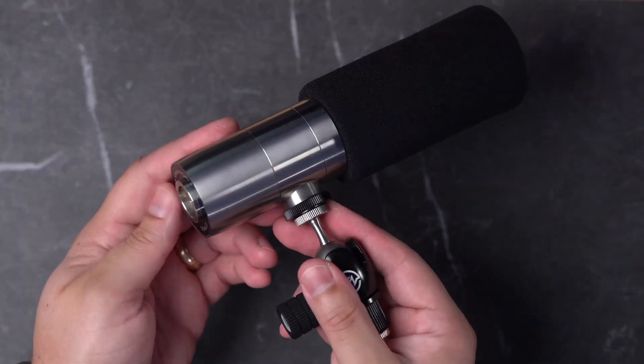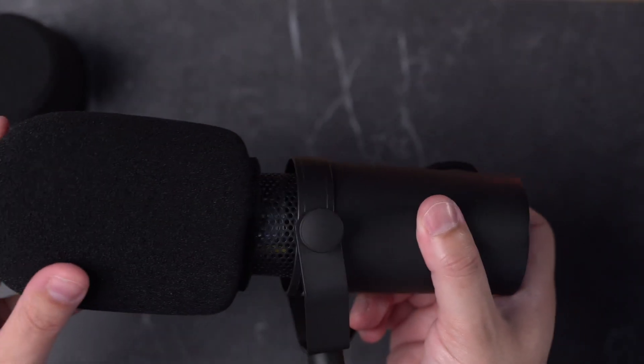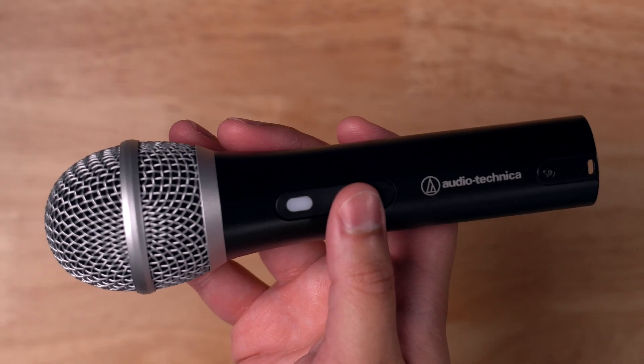Here's a two-minute explainer on the difference between USB microphones and XLR, condenser versus dynamic, and which is best for you and recording your podcast or video content.